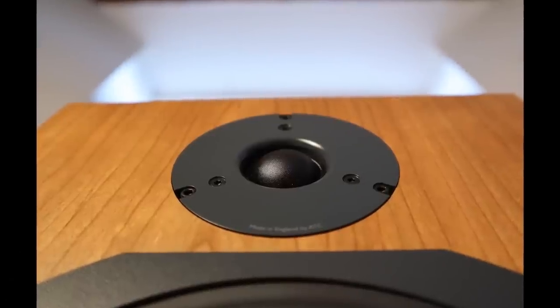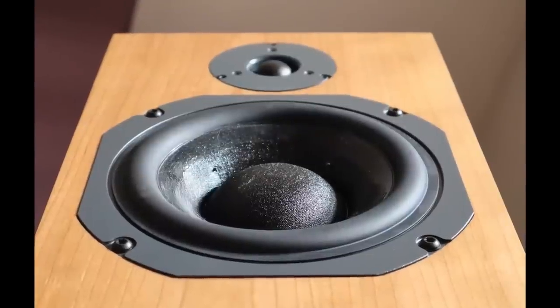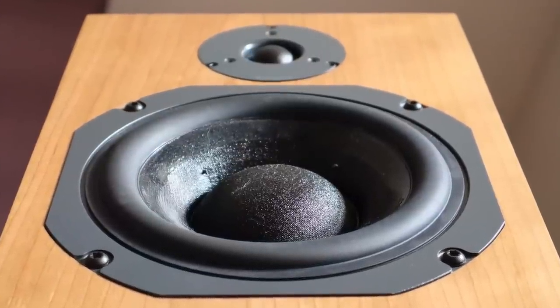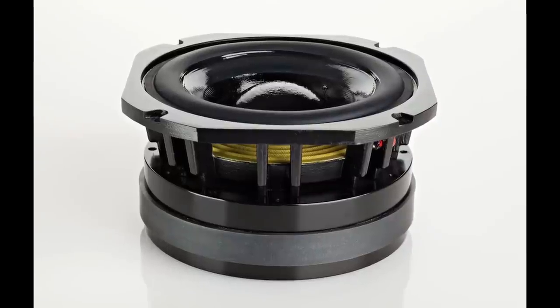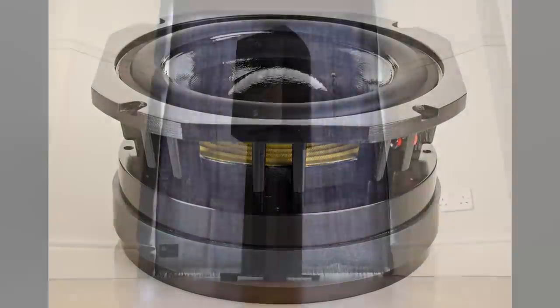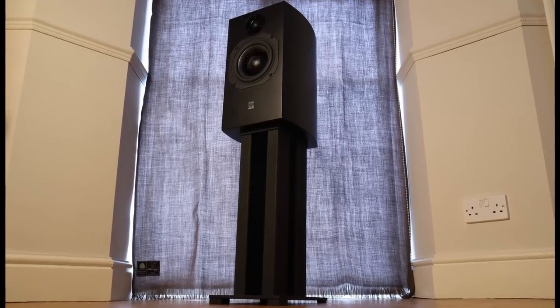ATC build all their drivers in-house. The tweeter is a 25mm or 1-inch soft fabric dome featuring their dual suspension system, which reduces rocking modes giving it a more pistonic motion, reducing distortion whilst negating the need for ferro fluid cooling. The midwoofer is a 150mm or 6-inch SL driver. Instead of a dust cap in the center we have the cone from ATC's famous 3-inch mid-range unit, which actually decouples itself from the surrounding woofer cone to play the mid frequencies in a pseudo dual concentric arrangement. All ATC models from the SCM19 passive and above incorporate ATC's SL or superlinear colossal magnet structure.